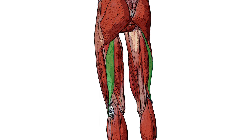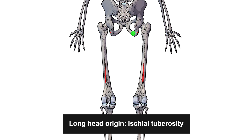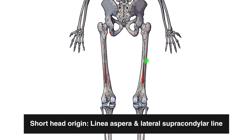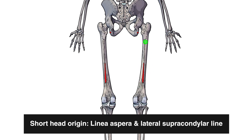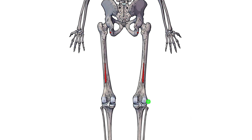We can see pictured here the long head of the biceps femoris. Next let's take a look at the origin and insertion. The long head is originating up here on the hip on the ischial tuberosity, whereas the short head is originating down here on the femur, on the linea aspera and the supracondylar line. So there are going to be actions at the hip and the knee for the long head, but only actions at the knee for the short head, because it's only crossing that one joint.